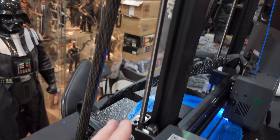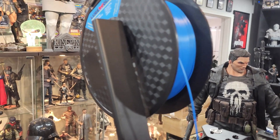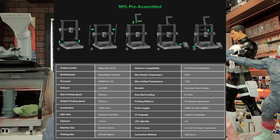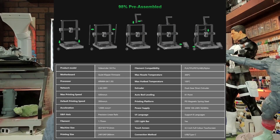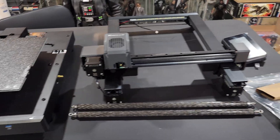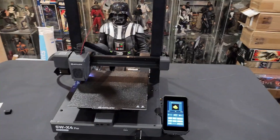It has some standard features like most printers today — a dual rod structure on the back to keep stability and reduce shifting. This thing isn't hard to assemble at all; it's like 98% already put together. You basically have four screws to put on the gantry, then attach the filament sensor and filament holder, and it's pretty much done and ready to go.